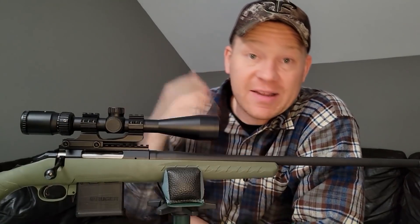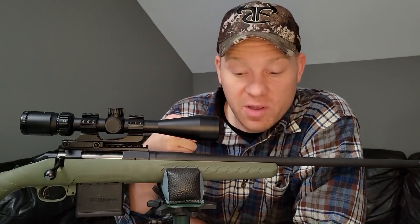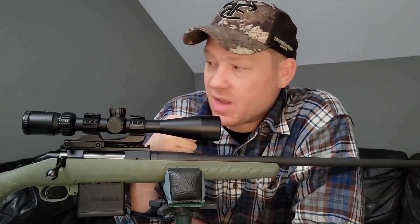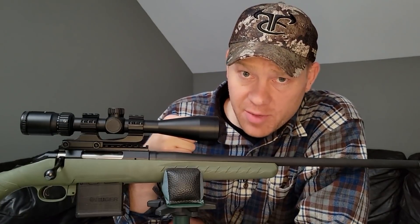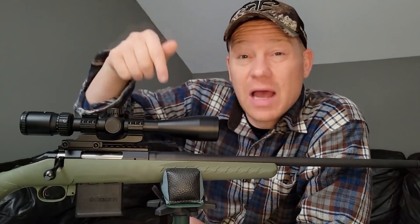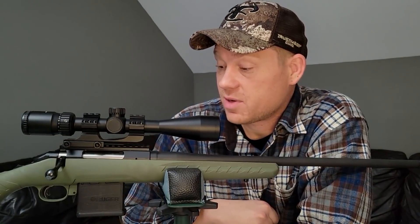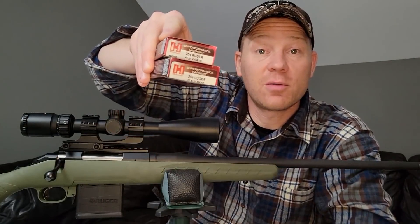Really appreciate you guys watching this video. Tons of you have been requesting it and I finally wanted to knock it out. I'm very, very impressed with the 204 Ruger — without a doubt the flattest shooting round I have ever witnessed in my life. You guys are telling me there's a flatter one, but I haven't bought that yet — it's a little harder to find and kind of expensive. I absolutely love the 204 Ruger. Comment below — do you have one? Have you ever hunted with it? I'm interested in taking this one out for coyotes. Make sure you're subscribed for more videos like this.